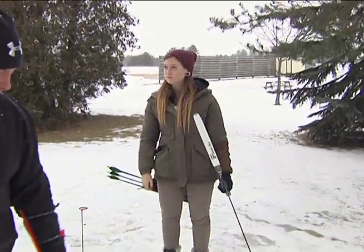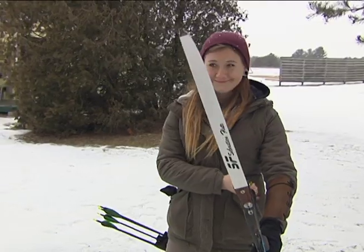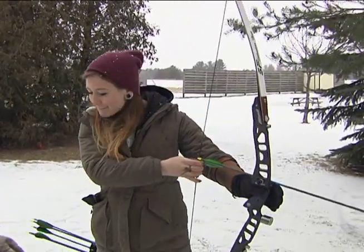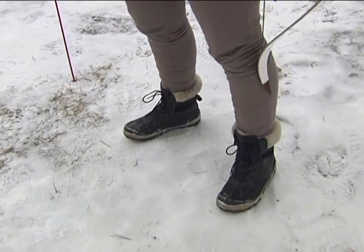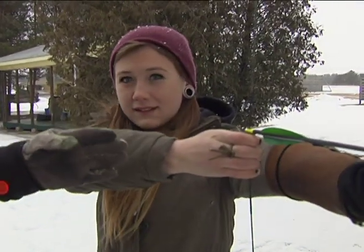Now we've got our safety stuff on. We need an example of stance and how we should stand in the proper formation for shooting. Charlotte is here with us today. The first thing you need is to have your feet parallel to the target — a little bit like golf. You stand with your feet facing the target line, shoulders square, and get your arm high so you're set looking at the target.